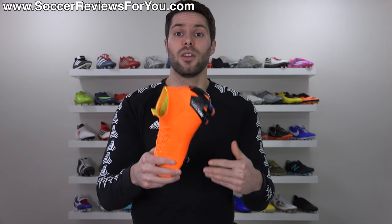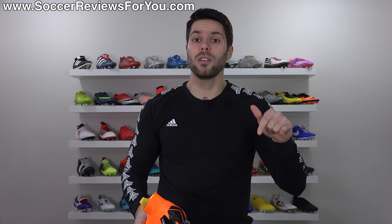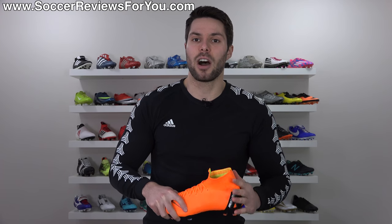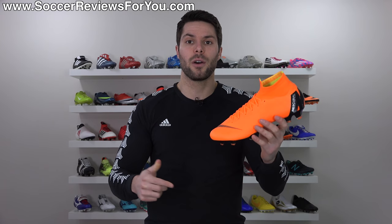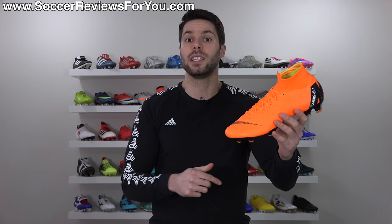If you want to learn everything there is to know about the brand new Superfly please stick around and watch the entire video. If you're interested in a pair for yourself, I'll leave a link on screen or you can click the first link below that'll take you to the review page on my website where you'll find buy-it-now links with exclusive SR4U coupon codes to pick these up below their normal $275 retail price.